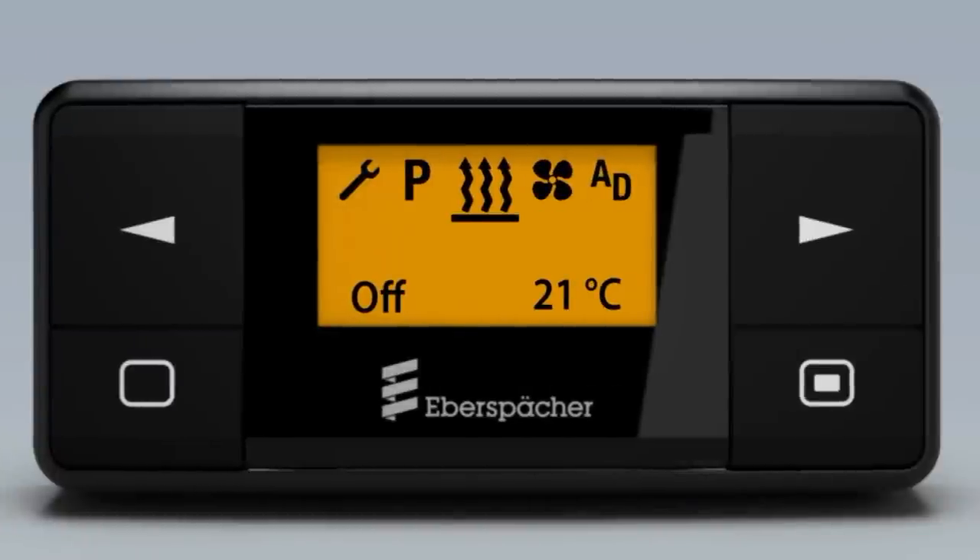Switch heat on by long pressing On or OK without changing settings. In this case, the heater's default settings are used.